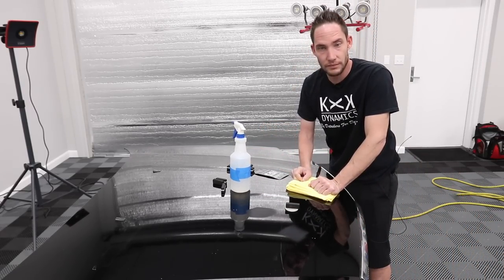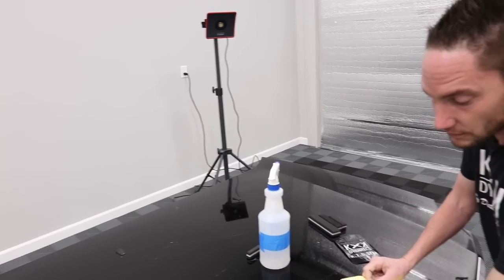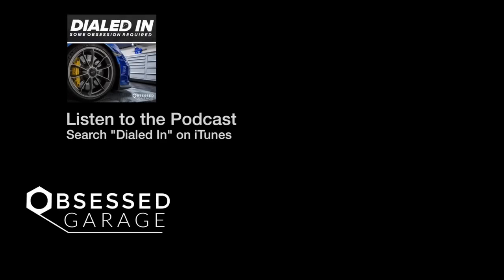Jason demonstrates his sanding spot versus Matt's for comparison — though it's hard to see on black paint. He coaches that just like in racing, when the force pulls you back you have to keep your foot to the floor and stay committed to the movement.